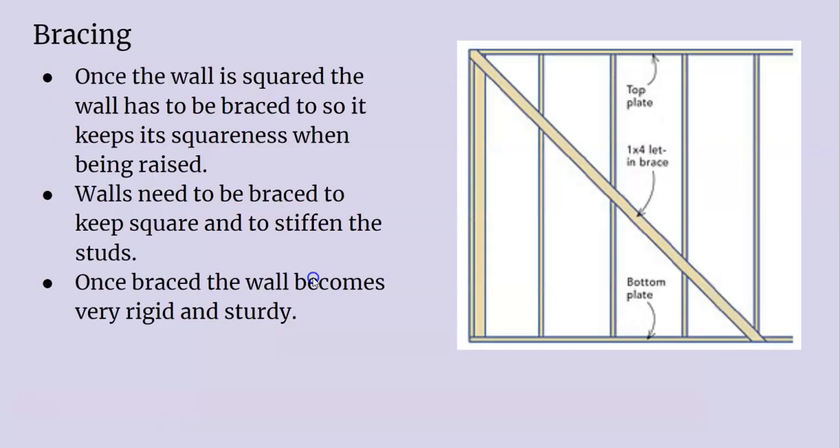The bracing you use once you've got everything squared goes from one side of the wall to the other — like the bottom to the side wall — you put a brace creating a triangle effect. You want this corner to be perfectly square. Braces keep the wall square while you're raising them and keep it nice and sturdy, stiffening the wall up.